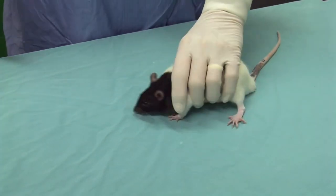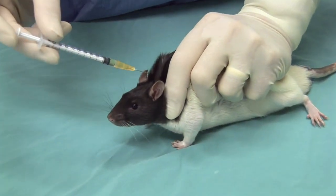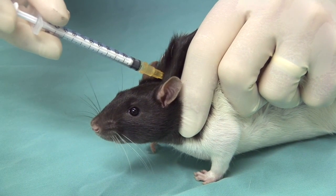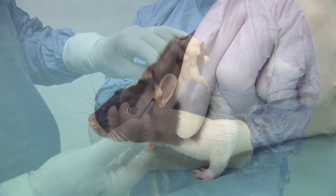An alternative approach is to inject into the loose skin overlying the neck. The rat is grasped around the shoulders and chest and the loose skin overlying this area is tented. Once again, the needle should be directed into the base of the tented skin so that inadvertent injury to your fingers with the needle is avoided.